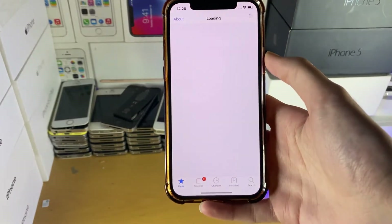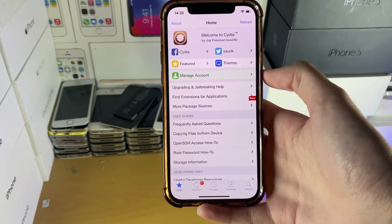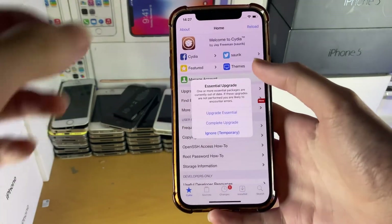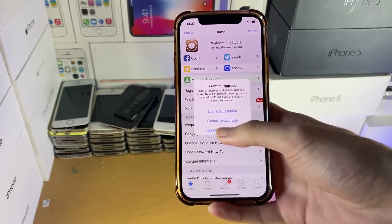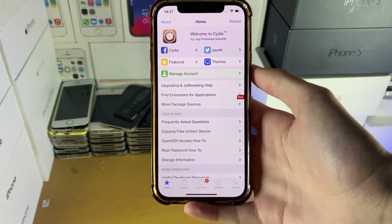Cydia is fully working — let's open it up. And yeah, that was the easiest way to jailbreak completely untethered in my entire life. Hopefully this video helped you out. If it did, make sure to leave a like and subscribe if you're brand new. Thanks for watching, see you guys later. Bye bye.